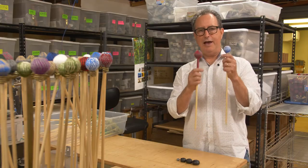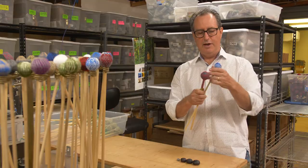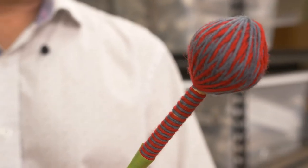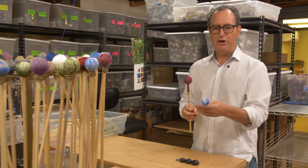What I have here is a couple of mallets that are wrapped but not yet hand sewn. Some of you may recognize this — this is one of our double helix mallets yet to be sewn, and here's a Beverly Johnston mallet.